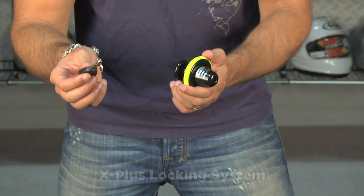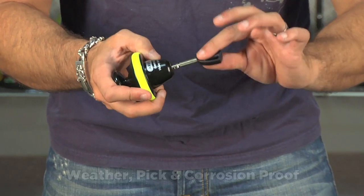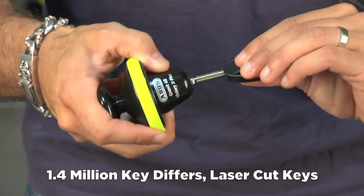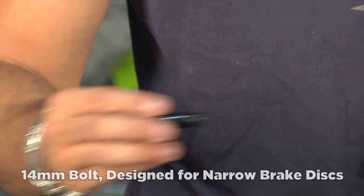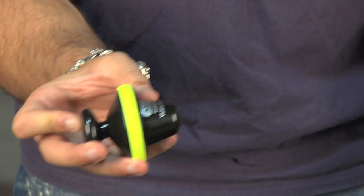It's going to come with the X Plus system from ABUS, which is the anti-pick, anti-pull, anti-weather, anti-freezing, 1.4 million combination laser cut key system — their top of the line — and then you're going to get this 14mm bolt that's going to go through the back of your disc lock, lock in here, and connect to your bike.